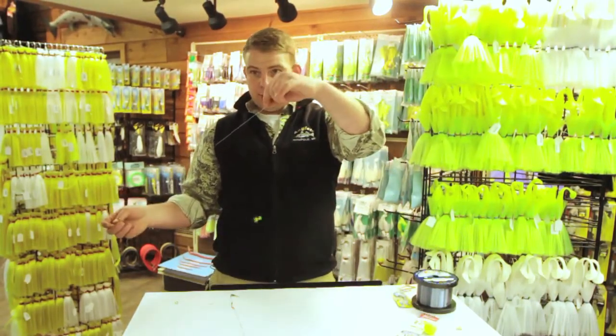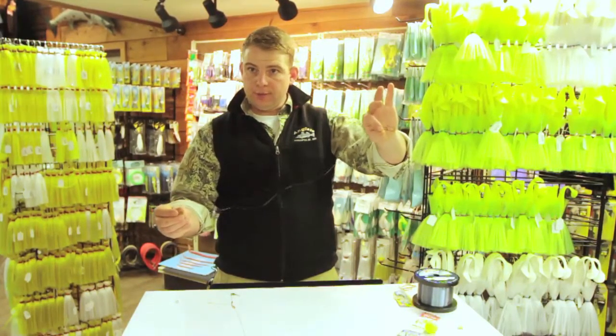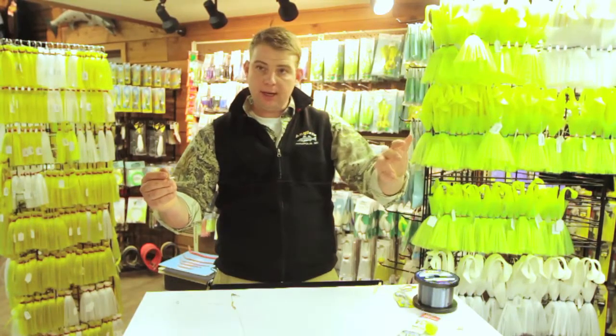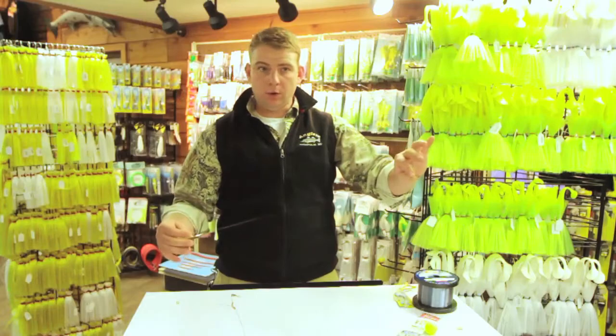When we cast and fish this, we're going to let it sink all the way down and then do a slow jigging retrieve keeping it close to the bottom. The shad dart is going to keep the rig closer to the bottom where those perch are going to be, and the back of the rig is actually just going to flutter with the minnow and that's going to bring it in.